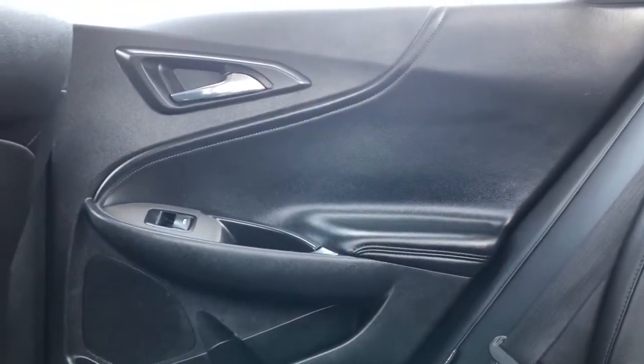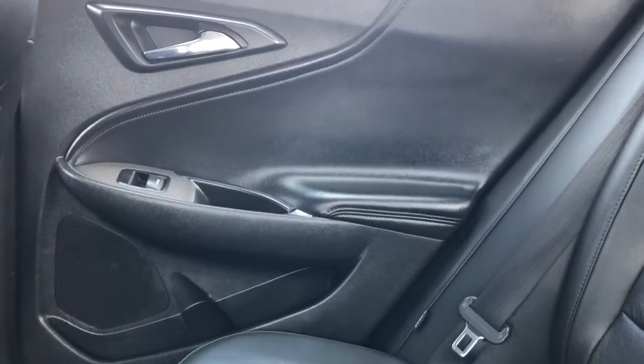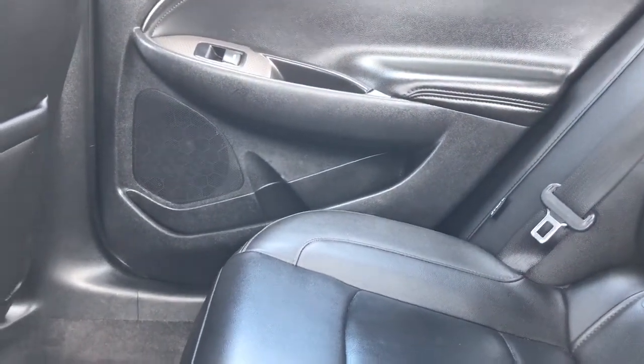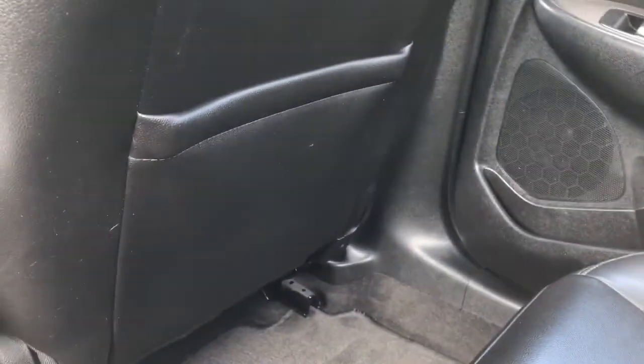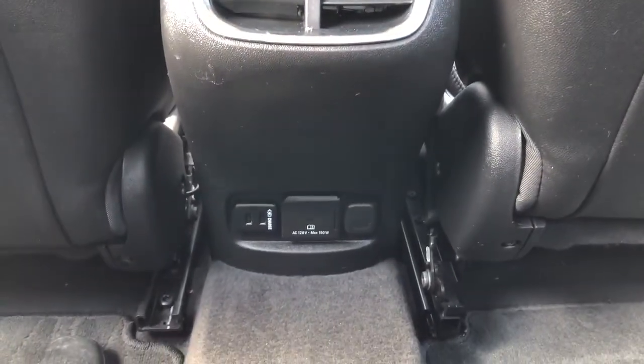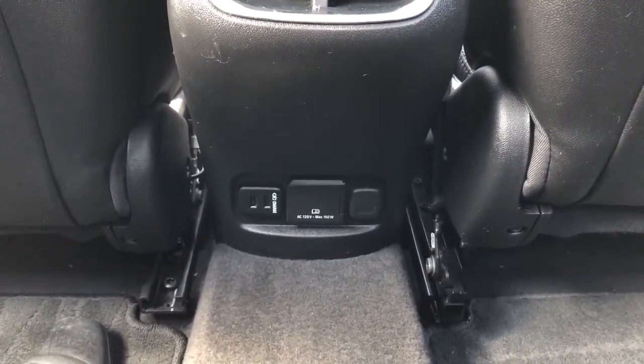Moving on to the rear interior of the Malibu, we'll take a look at the rear door panel which features our chrome door handle, leather trim, window switch, close handles, speaker, and storage. Back of the front seats we have leather magazine holders. In the back of the center console area we have our vents, two USB ports, a three-prong charging port, and a 12-volt charging port.